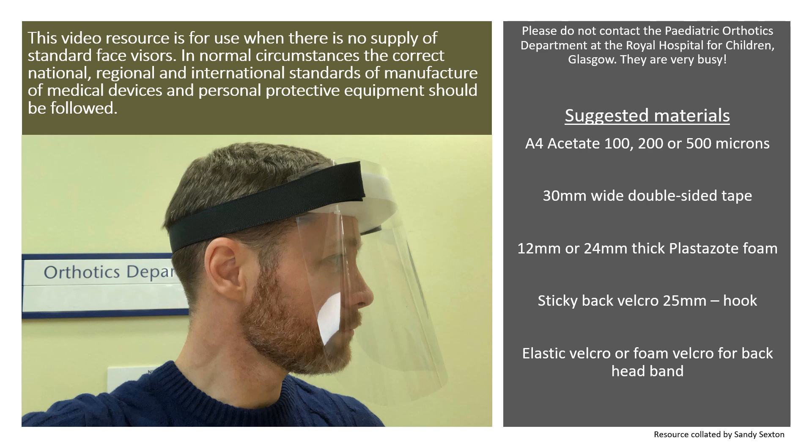This video resource is for use when there is no supply of standard face visors. In normal circumstances, the correct national, regional and international standards of manufacture of medical devices and personal protective equipment should be followed.